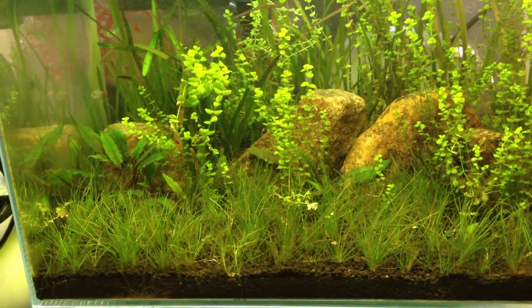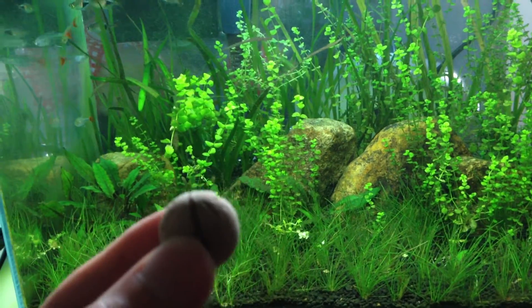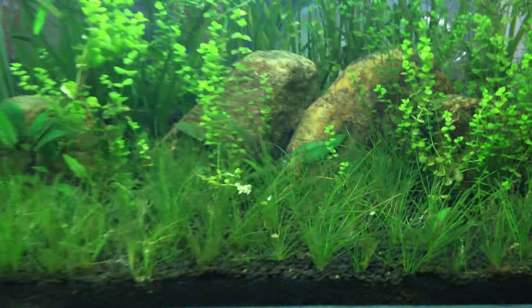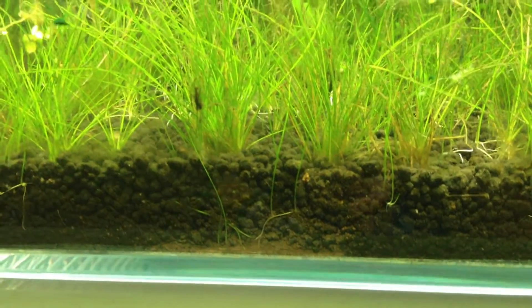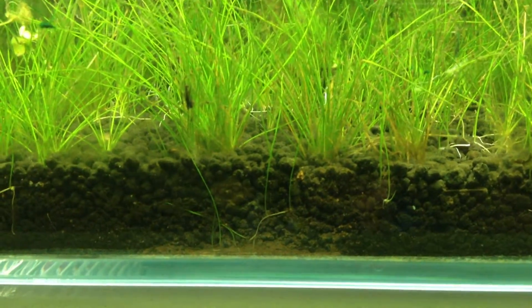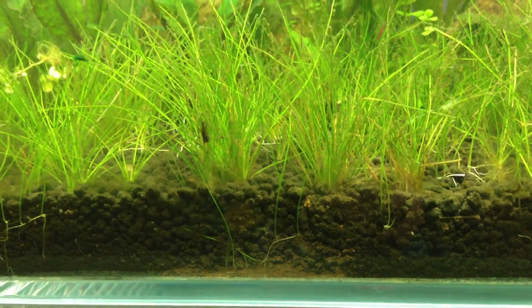What I did was take these balls, smash them into small pieces, and put those fragments into the substrate. You can see right here that it leaves some traces, and I think it works because the runners came out right where the clay ball fragments were placed.